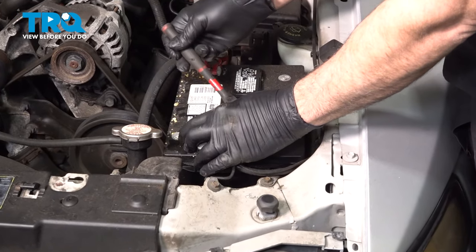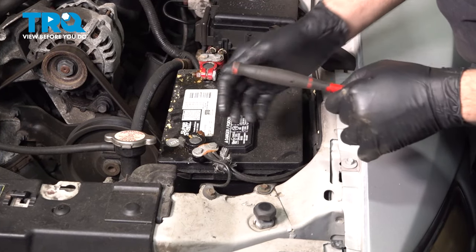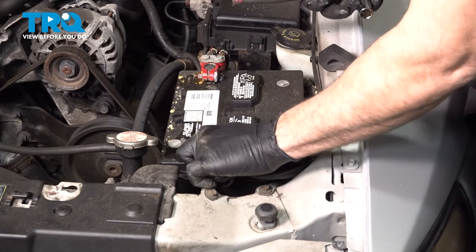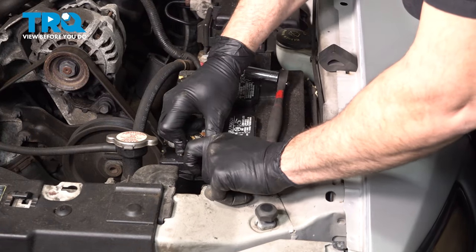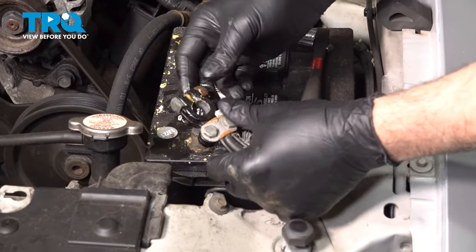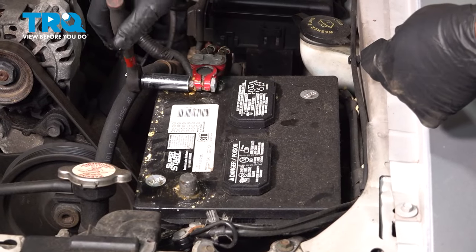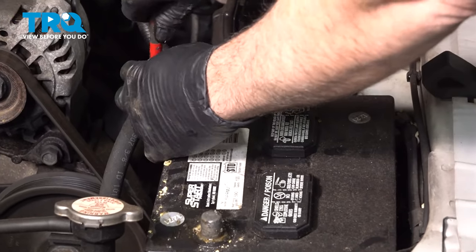Using a half inch socket, loosen the nut on the positive terminal and give it a little wiggle. We did spray this down with some penetrant to help loosen things up. Wiggle that terminal off and set it aside.